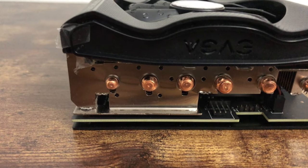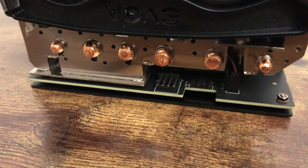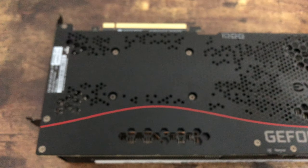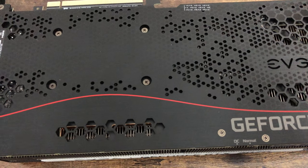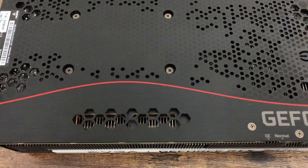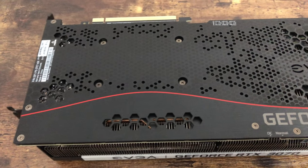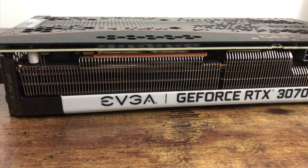Moving along to the end of the card, you can see the copper pipes protrude here at the end, and you can see the base of the card as it's mounted at the bottom. It's a very sleek, nice, and elegant design by EVGA. Here's the top of the card — nothing too crazy going on. It has a metal backplate which is all black with the GeForce RTX logo and a red line running across it, which I think would look pretty cool in pretty much any build.